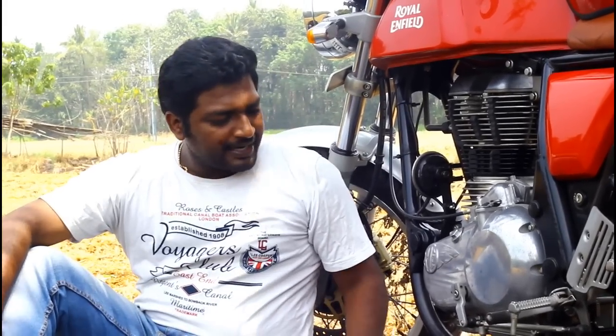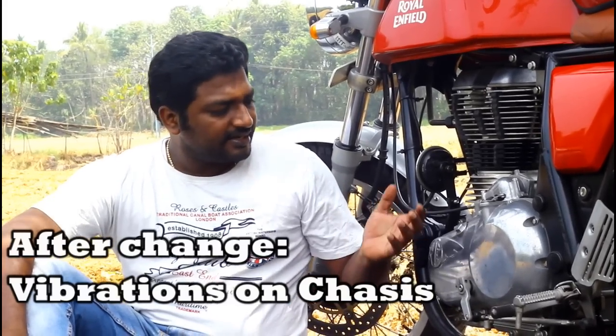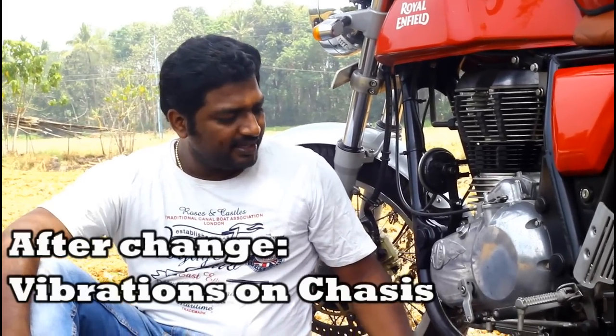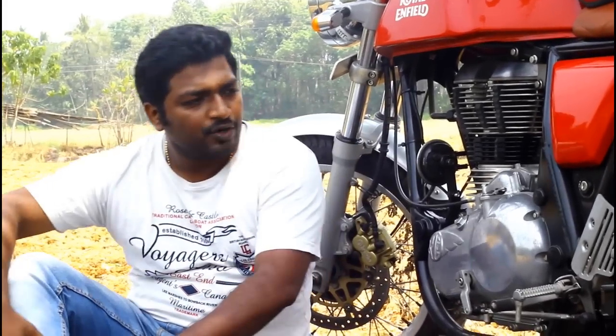Vibrations on the chassis. As you know, the engine sits directly on this chassis, and most of the vibrations that come from the engine hit this chassis and go directly to your body. Speaking about the vibrations on the chassis, I don't see a great improvement there. There might be a reduction of about 10 to 15% on chassis vibrations. You can feel them if you are at the center portion.